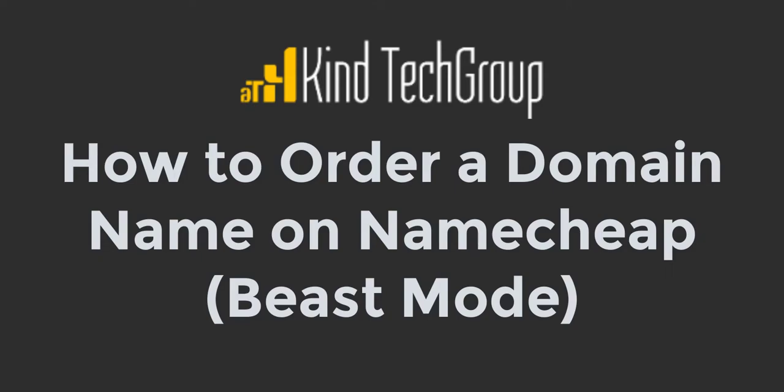In this video we're going to buy a Namecheap domain and then set up and cache our emails and comments to a Gmail account. This recording is a request from a client and it may benefit those of you who are not familiar with managing Namecheap. Let's go ahead and get started.